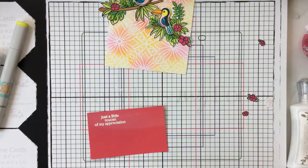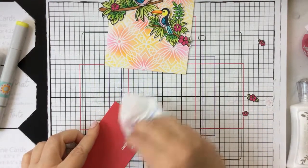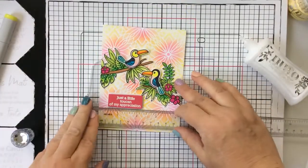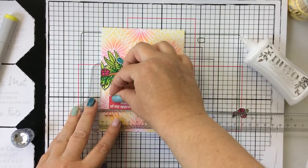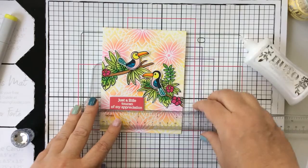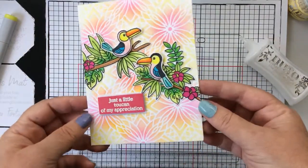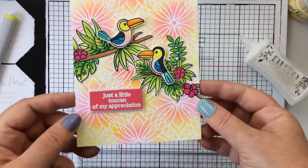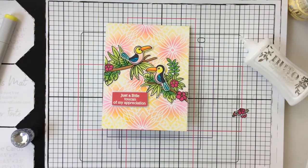I'll just wipe away that excess powder on the card stock and cut that out, then add it to some white paper so I've got it popped up on some white as well. To make sure it's straight on my card, I'm using this T-square ruler. And there you go — 'just a little toucan of my appreciation.' How cute are those little birds and that floral spray against the floral stenciled background — really, really fun!